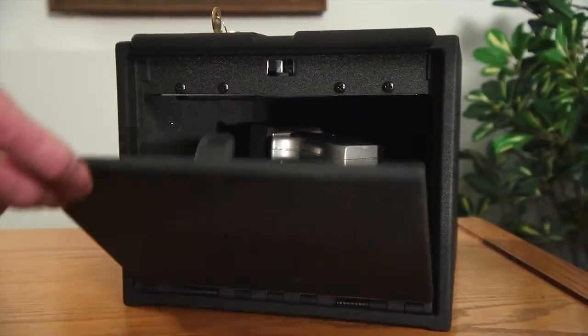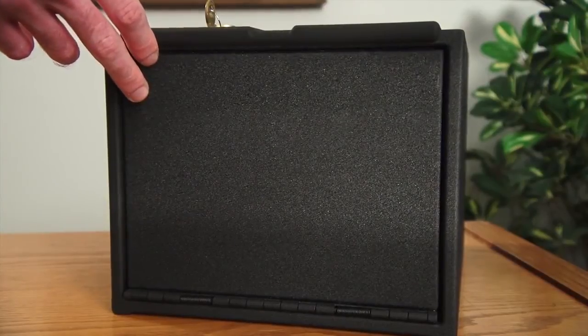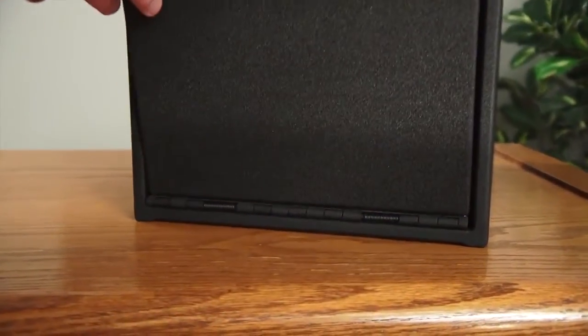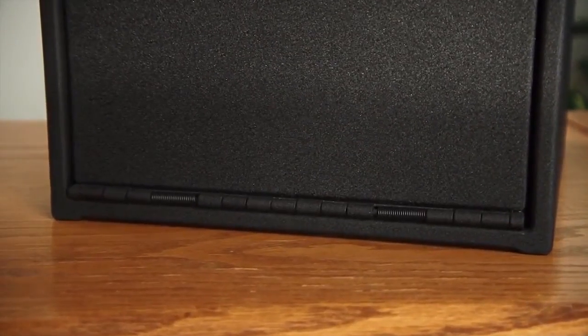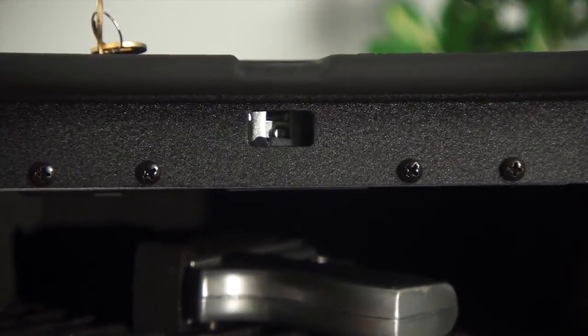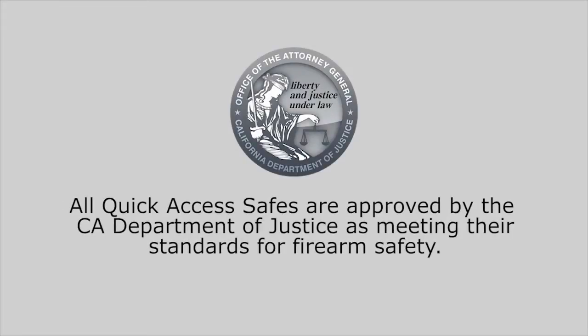We know that security is a top concern when locking up your valuables at home, the office, or on the go. Manufactured with all steel, box-welded construction, these safes are built to last. The large steel locking plate or cam and full-length staked steel hinge secures the door. All of our quick access safes are approved by the California Department of Justice as meeting their standards for firearm safety.